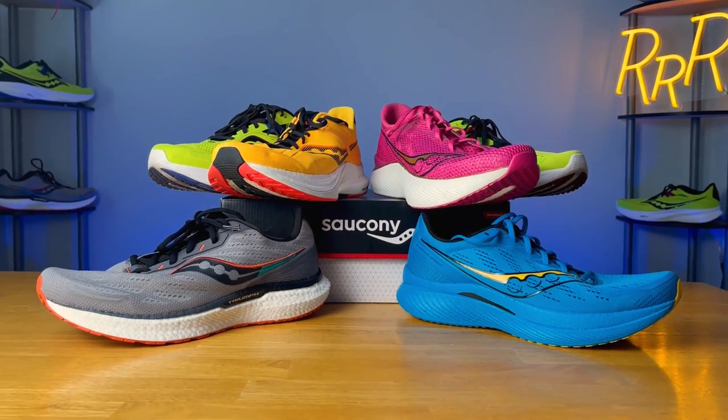Hey guys, welcome to Ryan's Running Reviews. Today we have an interesting video because we're taking a look at six different Saucony running shoes. We're going to rank them, compare them, and I'll let you guys know what my favorites are. Let's run with it.